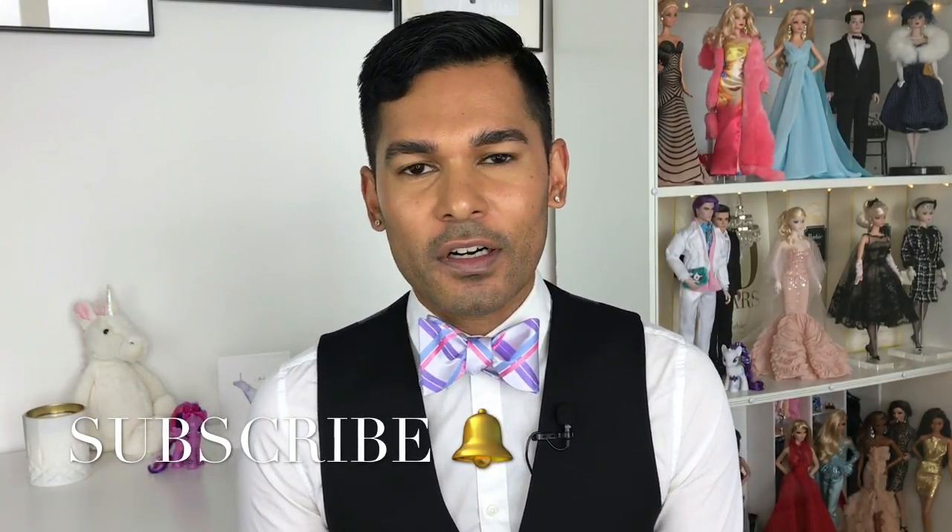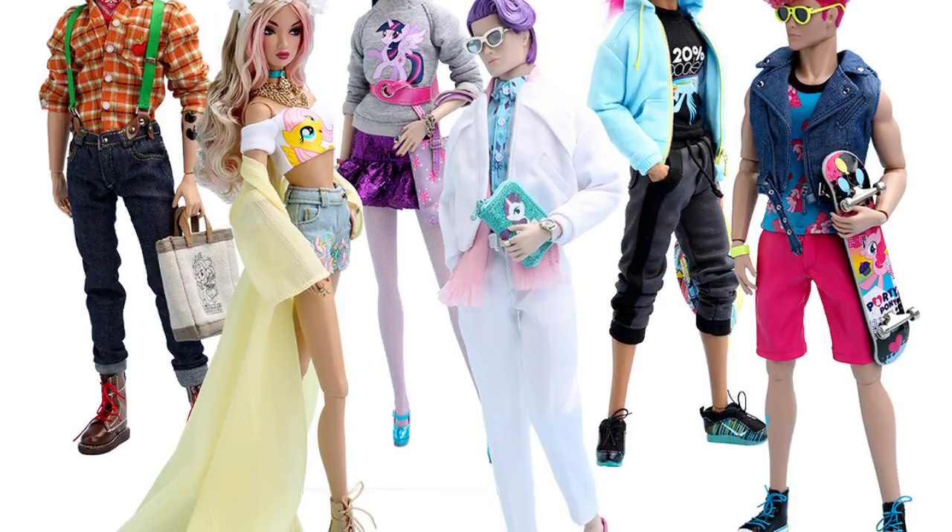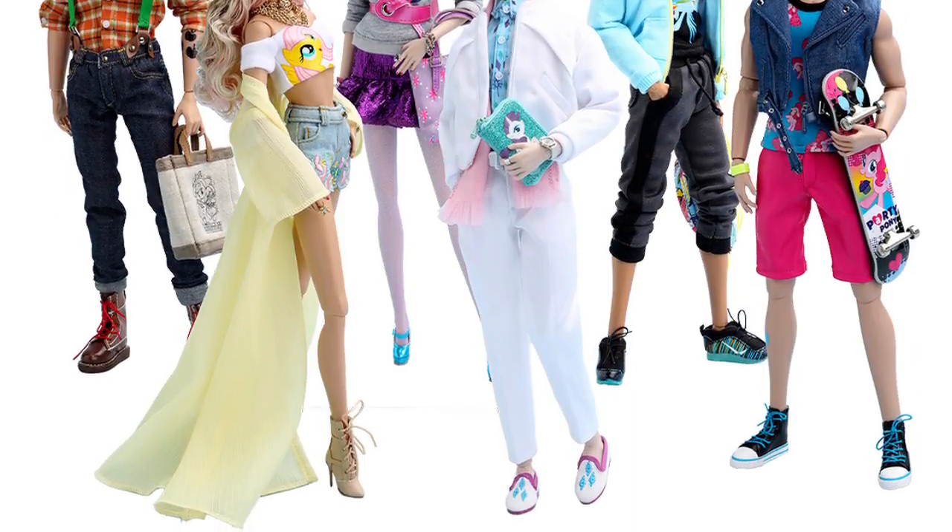A little while back I had Integrity Toys' Jesse Ayala over, and he introduced me to the amazing world of Integrity. I also discovered that he designed the Hearts MLP dolls, of which I had my very first experience a little while ago.